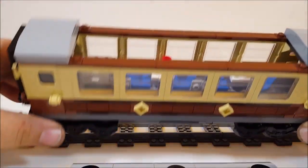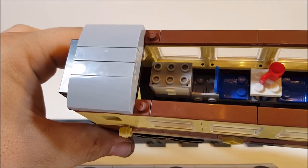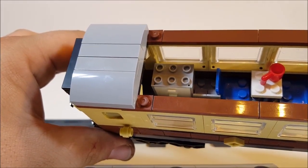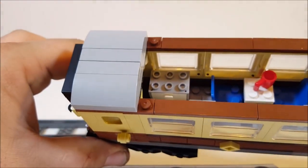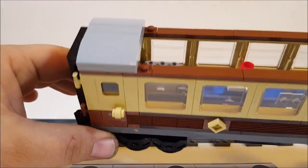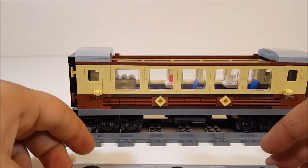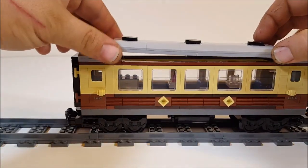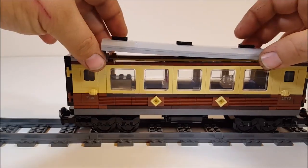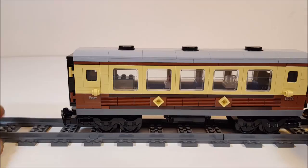Inside we have seats for four minifigs. One of the differences I actually like in the Lepin set compared to the Lego — because I used to own an Emerald Knight set from Lego — these drawers over here, on every single Lego set I had they're always loose, so when you try to tilt the wagon they fall off, but not in this set. The drawers sit a little bit tighter than the ones in the Lego, but at least they don't annoy you by just falling off.